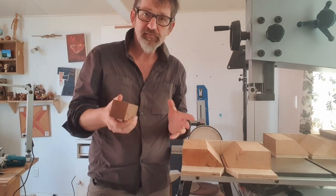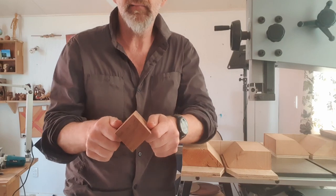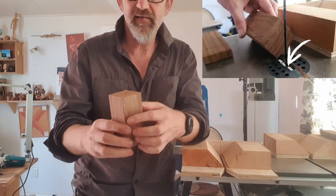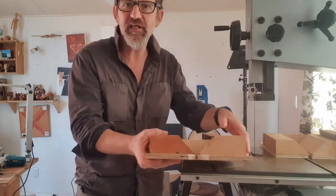We're going to use a bandsaw. These are often cut on bandsaws, and you can't really put it through with your hands because you're going to be pushing it through the blade like that, and it'll wobble around, and that corner will actually get stuck into the little slot at the bottom of the bandsaw. Very dangerous. So we want to make a jig.